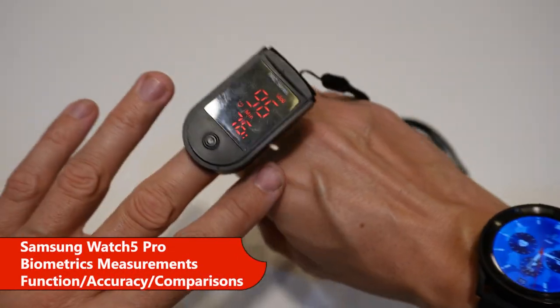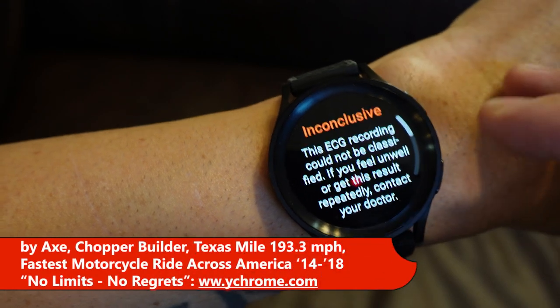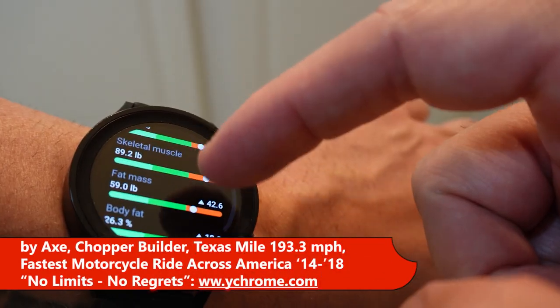This is how to use the Samsung Galaxy Watch 5 Pro for biometric measurements and their functions, the accuracy, and comparisons to other devices.